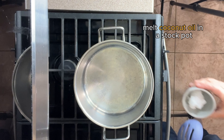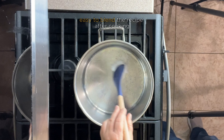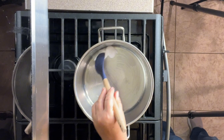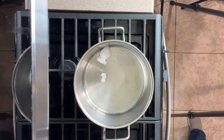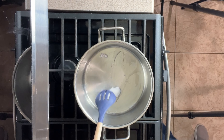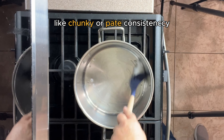You could also use the Senior Feline premix. The first step is to melt coconut oil in a stock pot. Using a stock pot makes it easy to blend the recipe after cooking with a handheld blender right inside the pot, so it won't splash out. You can blend to the desired consistency — either chunky or blended into a pate consistency.